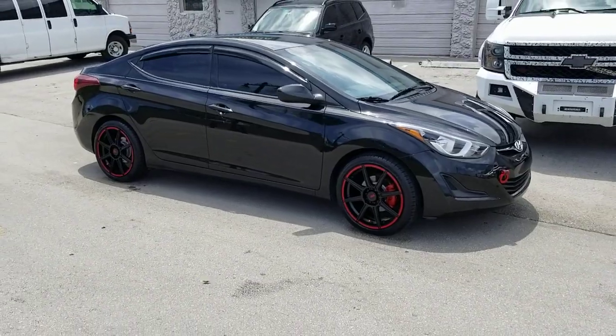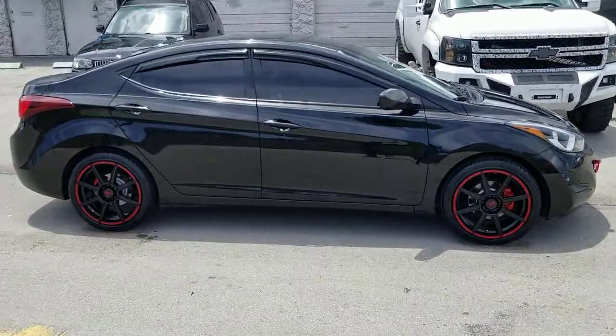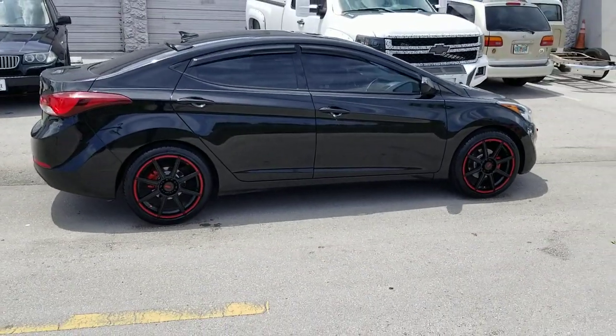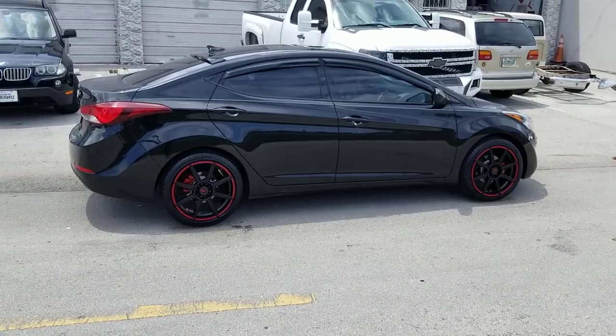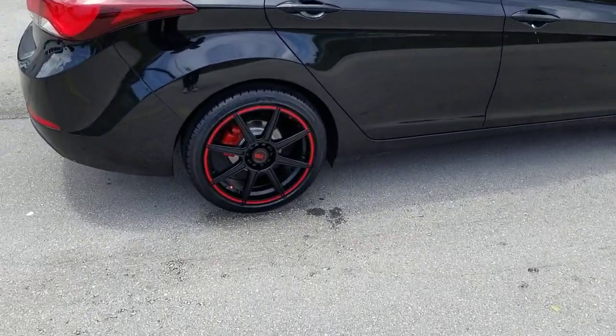You can find these wheels online at DubsandTires.com or call us at 877-544-8473. Great looking wheel again — it's 225/40/18. It's your boy KB from Dubs and Tires TV signing off.